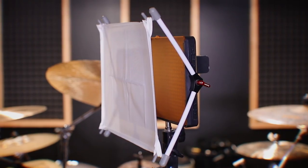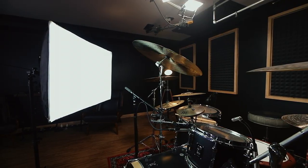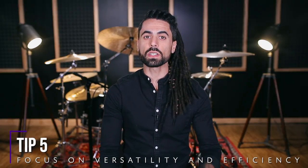I know it's tempting to mount everything on the ceiling in your studio, because having that permanent setup where you can just set it and forget it is really appealing. But I've learned that it is nice to have a few lights on hand that you can just sort of move around as needed.